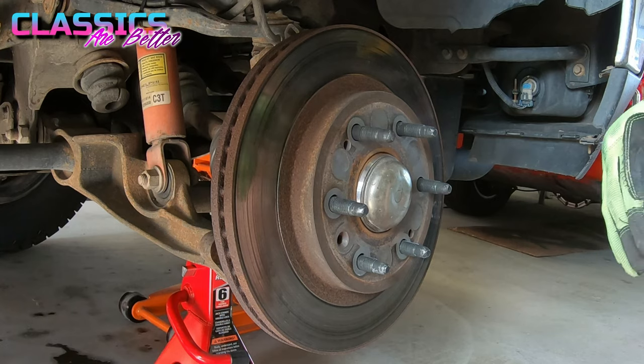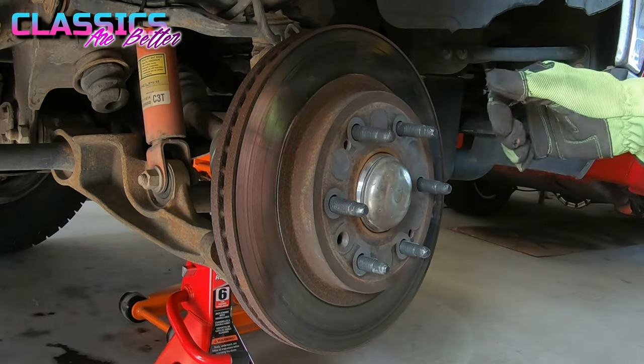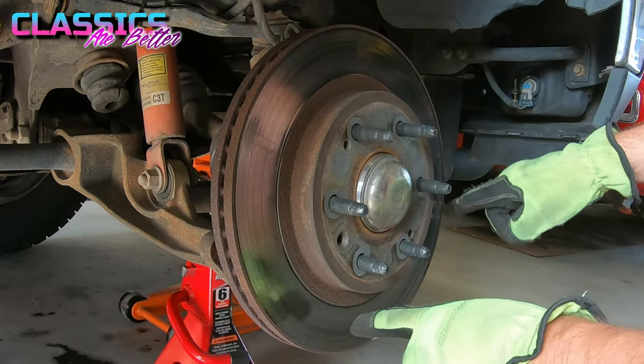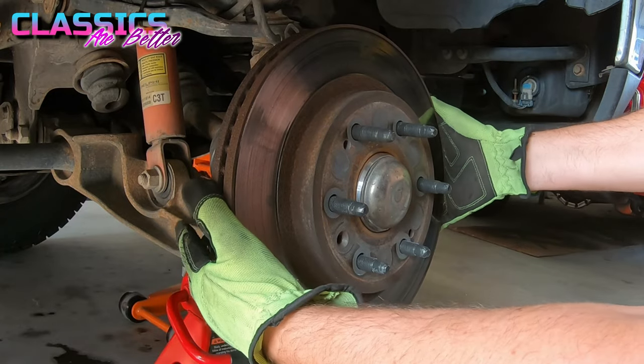The next thing is to get the rotor off. Once you get the bracket off, it should just be sitting on there pretty loose. If you have to manhandle it a little bit, that can happen, but try not to touch your surfaces or scratch them up — as little contact with the braking area as possible so your rotors don't get messed up.